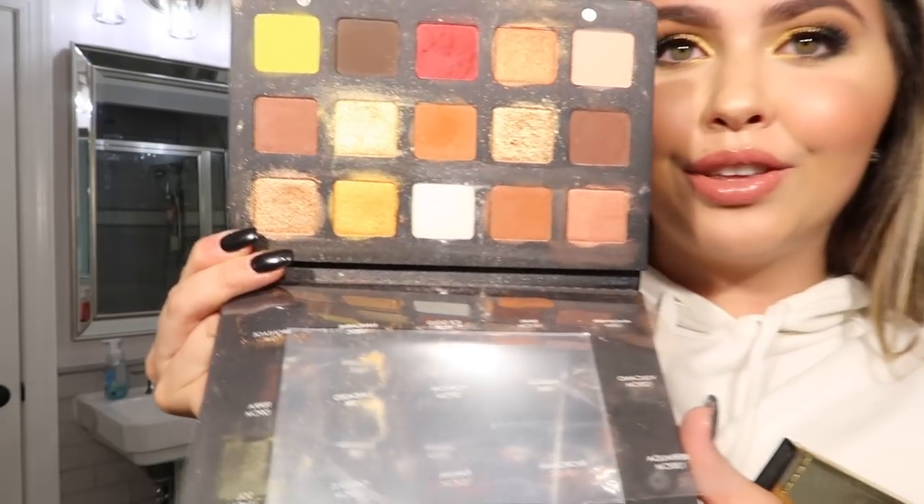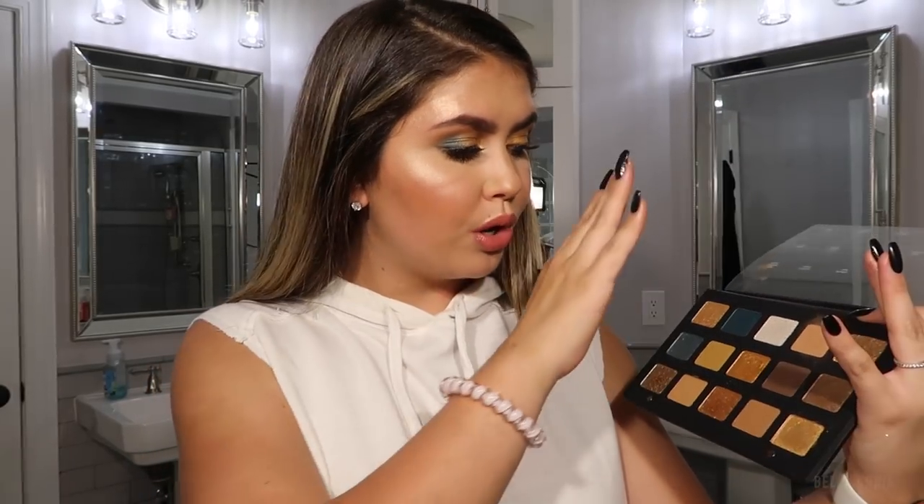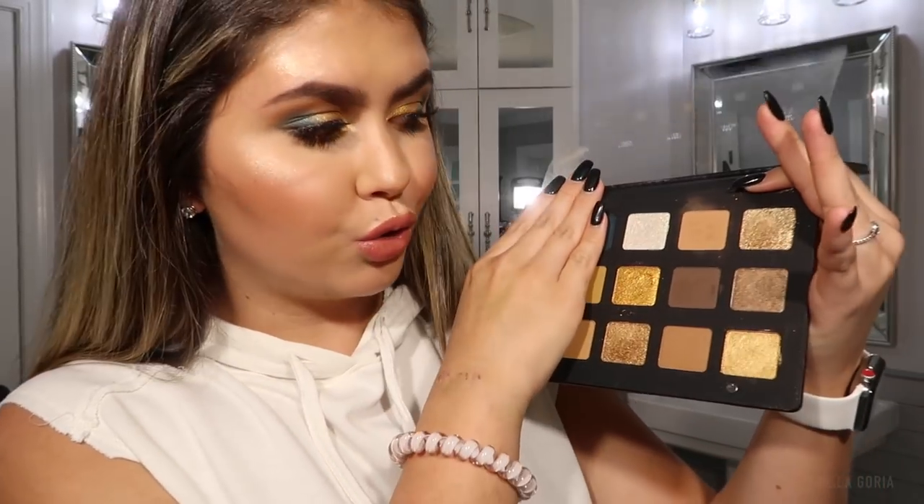I think this is my favorite Natasha Denona palette yet. I love her Sunset palette so much — you can tell by how used up it is — but I think I like this one more. The golds are my favorite thing to put on my eyes, and this is probably going to be my everyday go-to palette. When you step back and look at it row by row, this is really a neutral palette — it has your transition colors, warm tones, cool tones, and golds — with extra colors on the side to give a different kind of look, which is exactly what I did today.